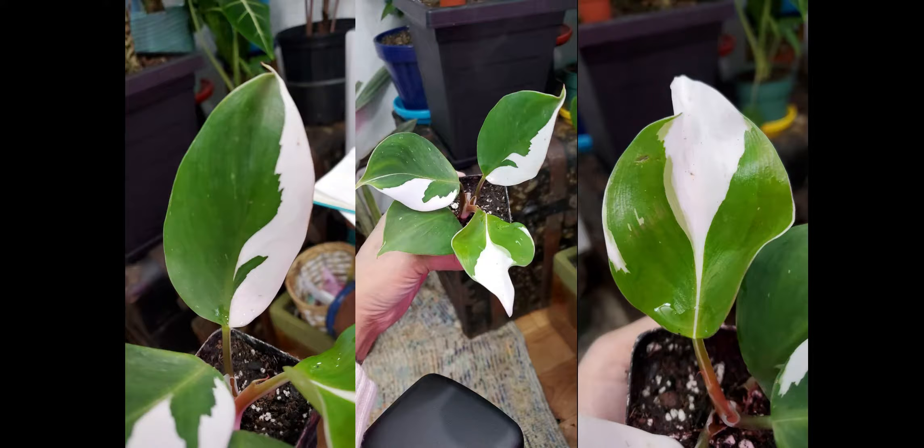The other plant I got online I unfortunately can't show you because the seller forgot to include a heat pack and the thing died almost immediately. It came from Oregon, I think, and it was during a time when we had teens and twenties in November — it didn't survive. So I'm just showing a photo of it. I'm really sad because I really wanted a white knight and a white wizard. I've kept the stump hoping it will come back, but it might just be wishful thinking at this point.